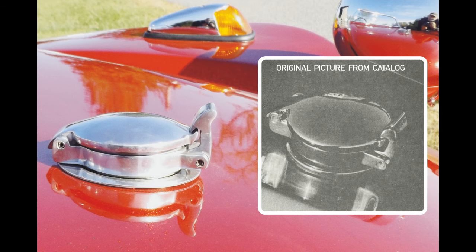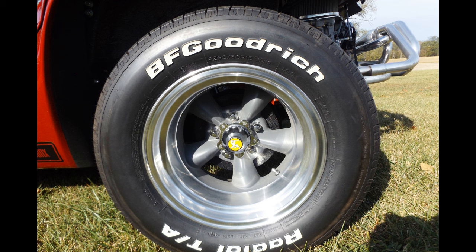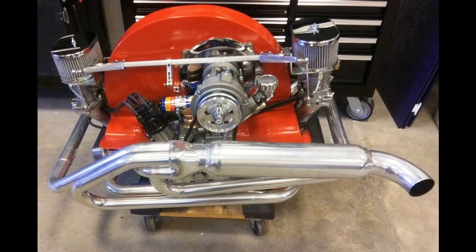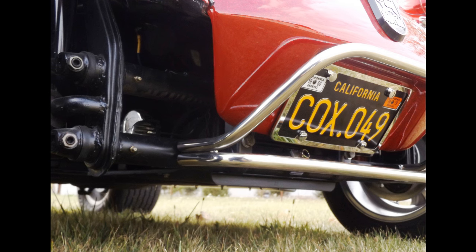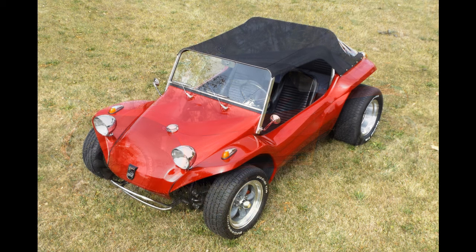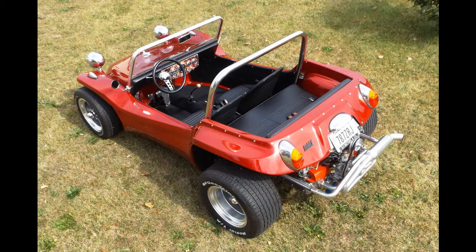Wherever possible, original type parts were used. Examples include the Monza fuel cap, period correct wheels and tires, along with the Meyers Manx supplied stainless steel roll bar and sidewinder exhaust. The front bumper is also correctly styled of stainless and mounted as original, and not the typical clamp-on that you commonly see in many new builds. This car also has numerous albeit subtle changes that are not individually perceivable. They do however collectively refine the natural beauty of the design. This is why when looking at two very similar buggies with the same wheels, tires and color, it leaves one looking distinctly if not remarkably better than the other.